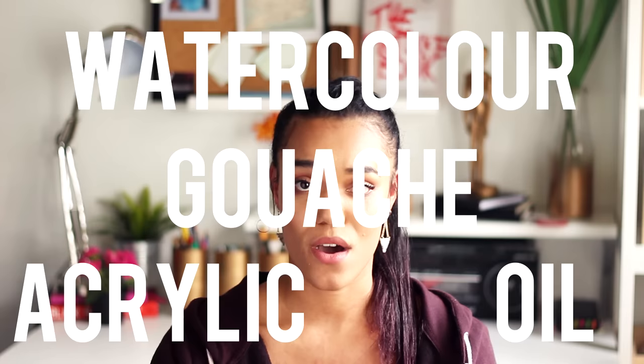I was recently contacted by a Japanese paint manufacturer called Kusakabe and they asked if I would like to try a new type of paint that they've been developing for the last 10 years called Akila. I've been contacted by companies before to ask if I would review their products, but I'm basically not going to review something that I'm not genuinely interested in. But with this, all they had to say was that it was like a mix of oil, acrylic, watercolor and gouache paint in one and I was sold. I had to try it.